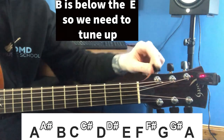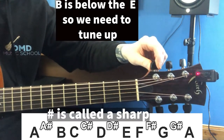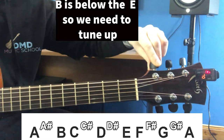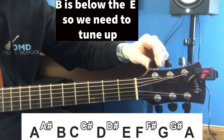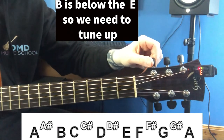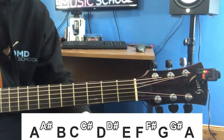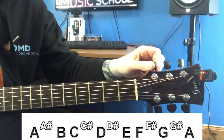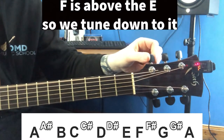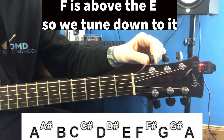Starting to turn the peg: there's C, C sharp, D, D sharp — then going slower — we're up at E. In that case we had to tune up to our E note. Your guitar might be the opposite — it might be showing an F. In that case we're going to turn the peg the other way and tune down to our E note.